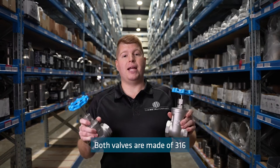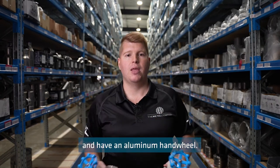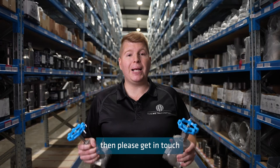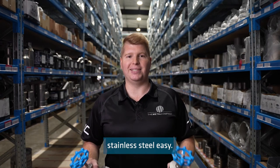Both valves are made of 316 stainless steel and have an aluminium hand wheel. If you have any questions on gate valves or globe valves, or any of our other products, then please get in touch with the crew at the Metal Company, because we make buying stainless steel easy.